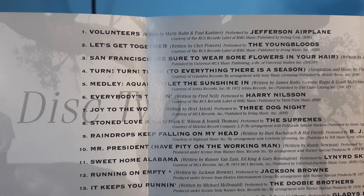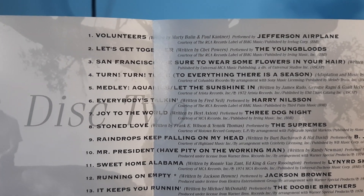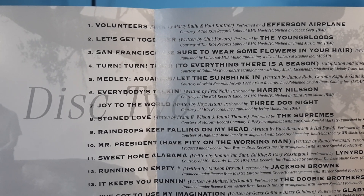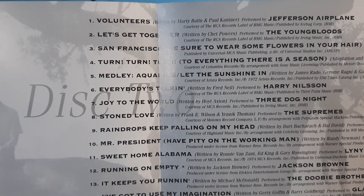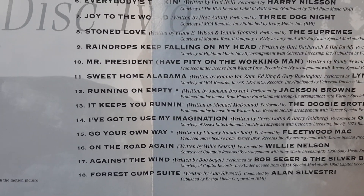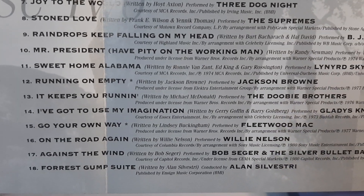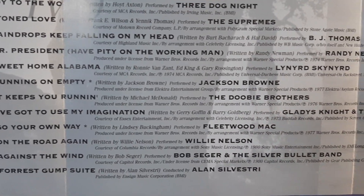Melody, Aquarius/Let the Sunshine In, Everybody's Talking, Joy to the World, Stoned Love, Raindrops Keep Falling on My Head, Mr. President Have Pity on the Working Man, Sweet Home Alabama, Running on Empty, It Keeps You Running, I've Got to Use My Imagination, Go Your Own Way, On the Road Again, Against the Wind, Forrest Gump Suite.